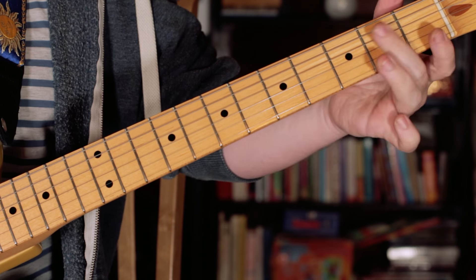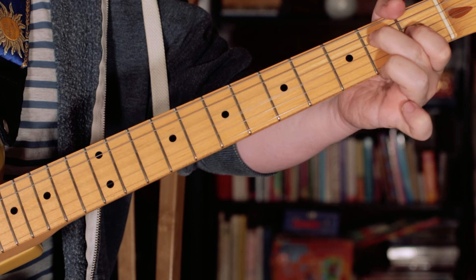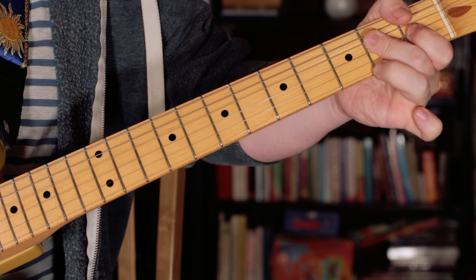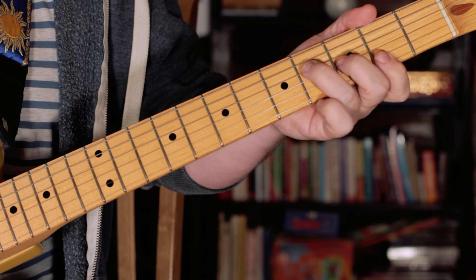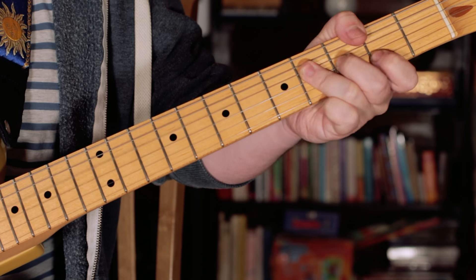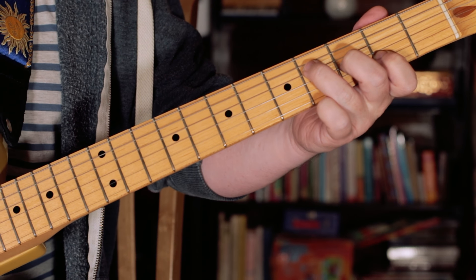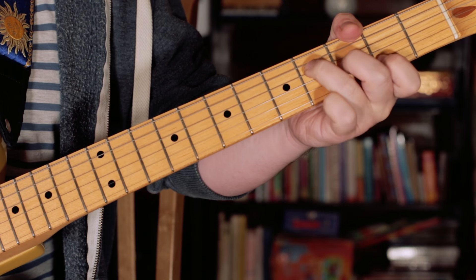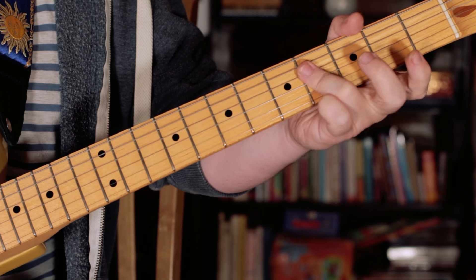And then just barring with my second finger to get an A. Then moving up to an F sharp, then doing the same again — this time an F sharp and a B chord. For the last one I play F sharp again, B again, F sharp again, B again twice — so 2 B's.